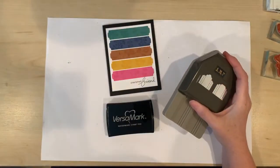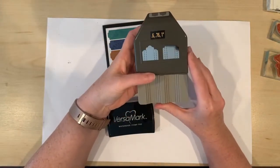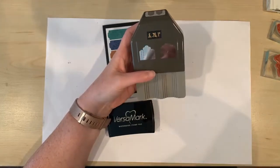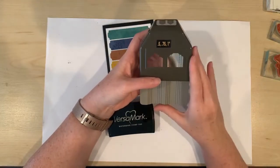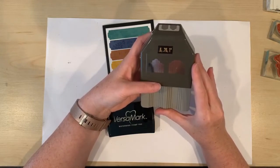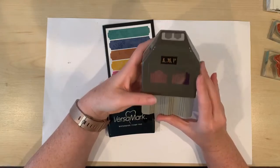How versatile is this punch? You can punch out six different shapes with it, and those shapes are designed to layer together. That's brilliant. I love layering my punched shapes, and I think it's amazing that Stampin' Up has come out with this fabulous tool to help me do exactly that with just one punch.